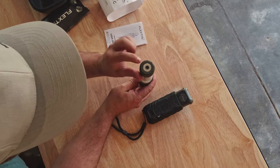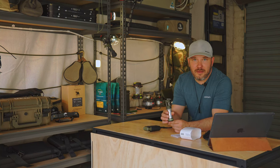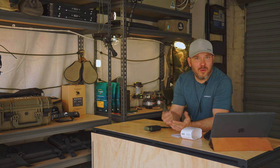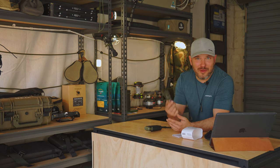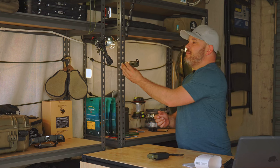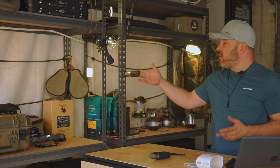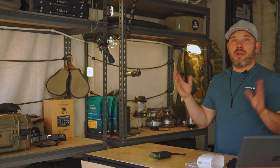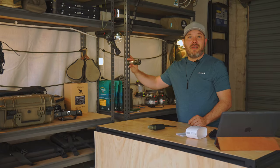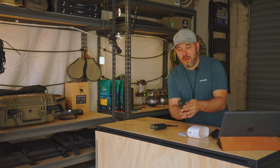Another cool thing — on the bottom it has a thread mount, so you can stick it on a pole or a tripod if you're carrying one. It's also magnetized, so it can just stick to your car or trailer. It also has a hanging hook. So you've got a thread mount, magnet, and hanging hook all in one unit.